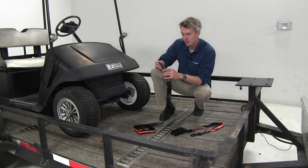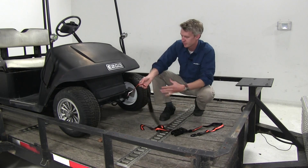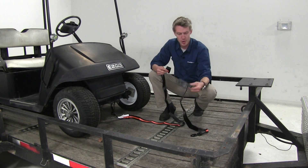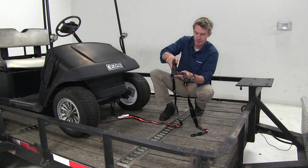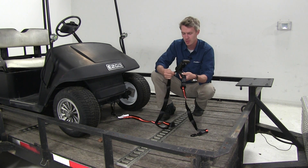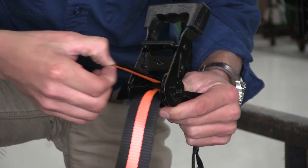We're going to take our strap with the big hook on it and connect it to our cart, then bring the strap around and grab our ratchet end. We're going to open it up by squeezing the handle a little bit — we don't need to open it up all the way — and then take our strap, feed it through, and back out, just like that.